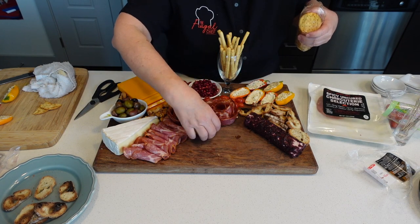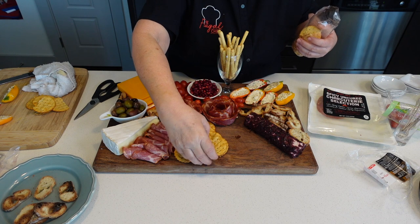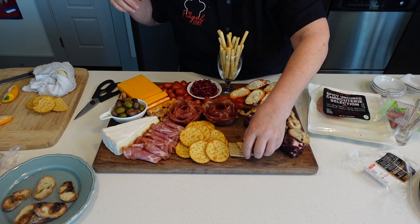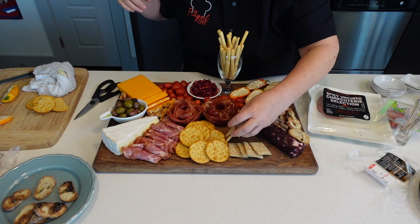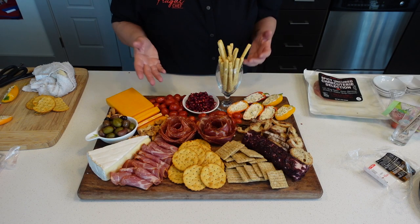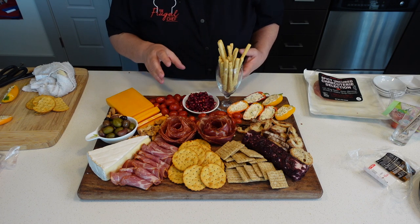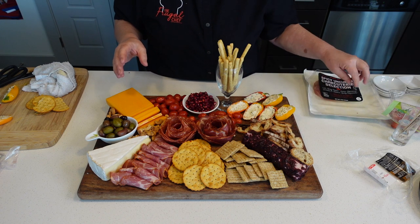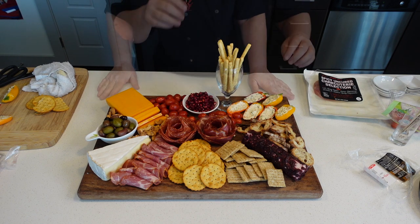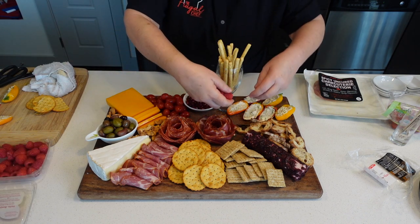Now we'll add some crackers here. What do you think — do we need something else? You could put berries if you want a little sweet thing: strawberries, raspberries, cookies. I think we've got plenty like this, but actually I am going to remove some of these tomatoes and add some raspberries.